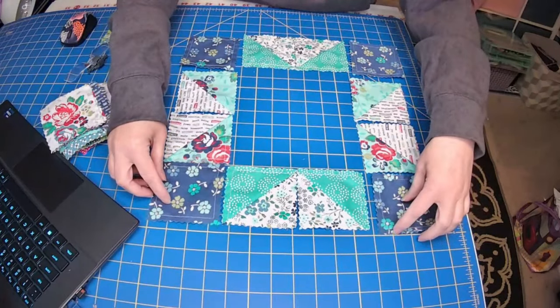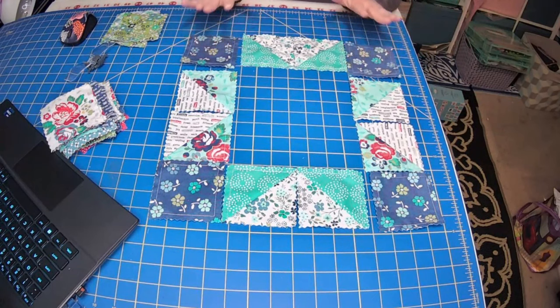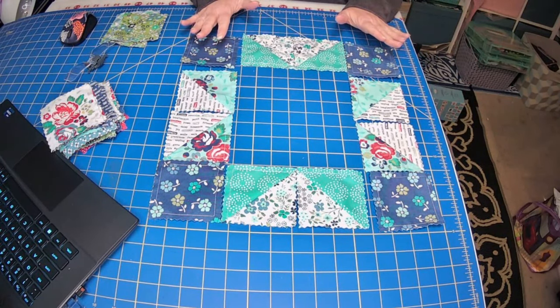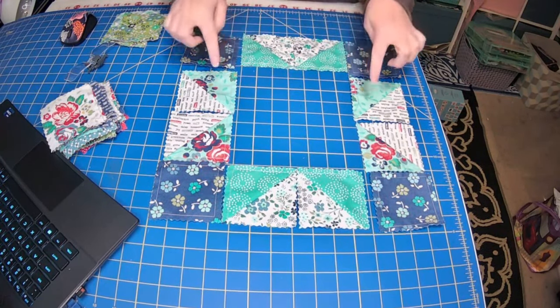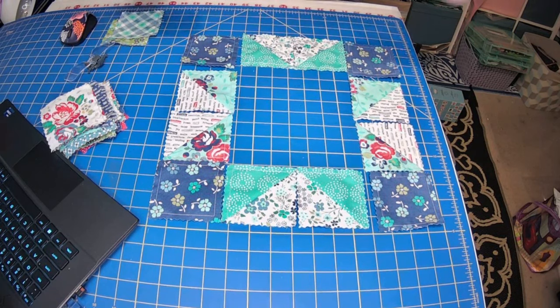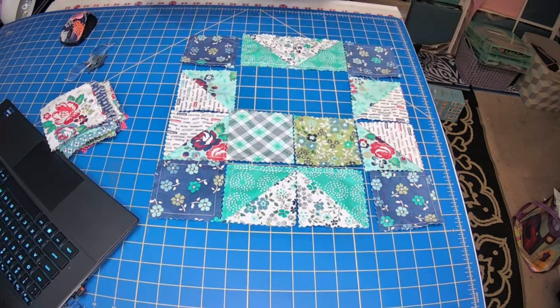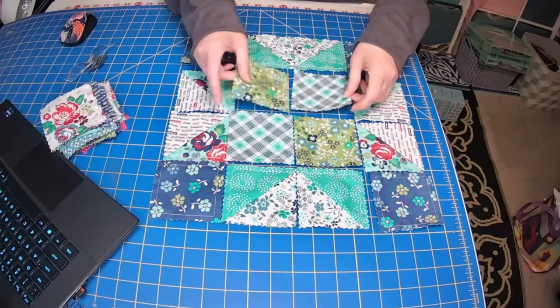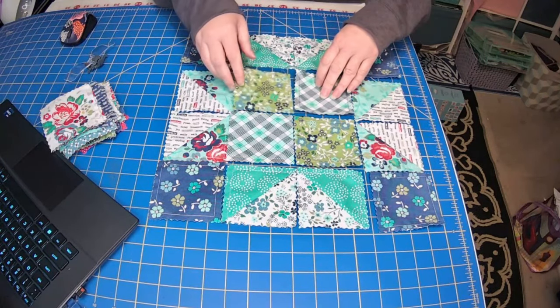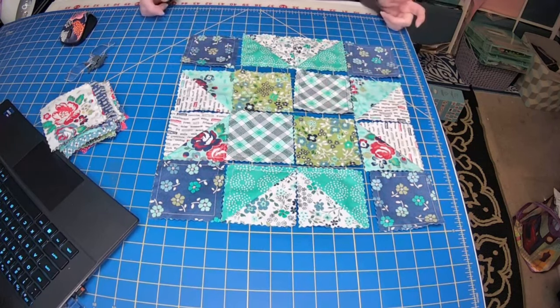Let's add in our corner squares and see what this is going to look like altogether. Now you can start seeing the star a little bit better with the corner squares set in. Because these are relatively the same color and they're from the same charm pack, they look great. Then what I did with my center ones is I did two different fabrics and I put those in to set my center. Now you can really see your points.